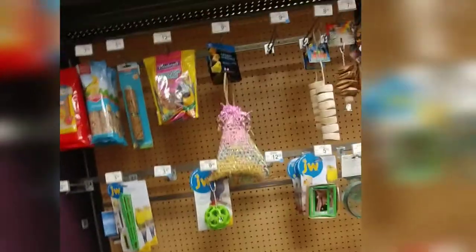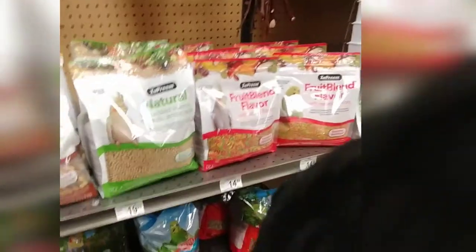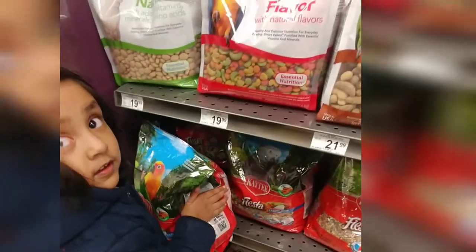Hi, we are looking for some bird seeds. Is there any small packets? This is the various bird seeds that are there. I think we will take... which one to take? Is that packet? Ok, I think we will take this one. Ok, let's go.